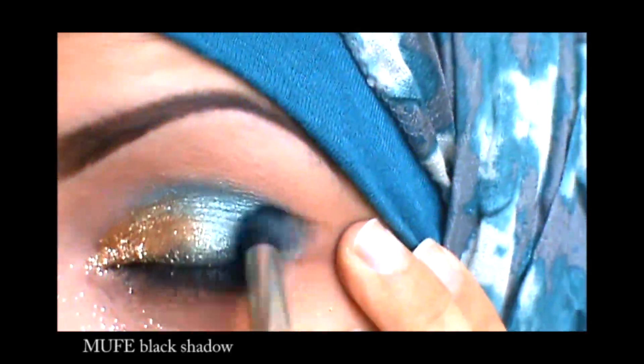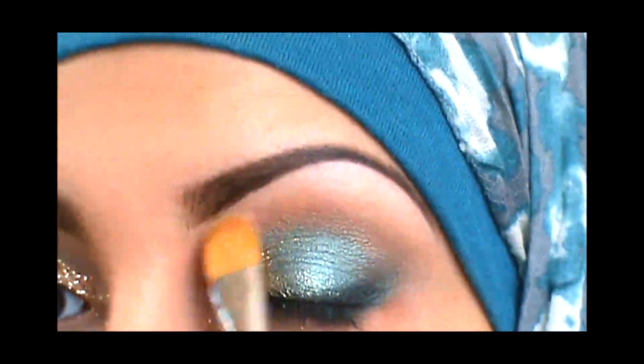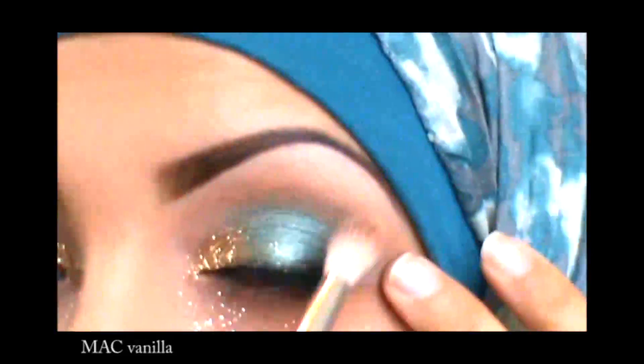Now I'm just setting that with a black shadow, which will help keep it in place and also intensify the color and make it darker. Then I'm highlighting my brow bone — I usually highlight with vanilla because it's a soft matte shade.